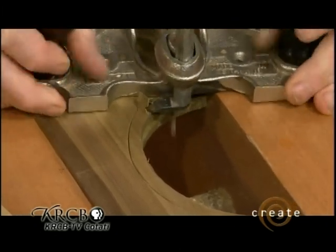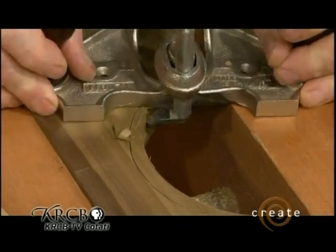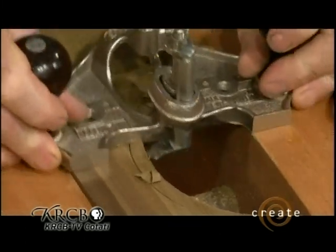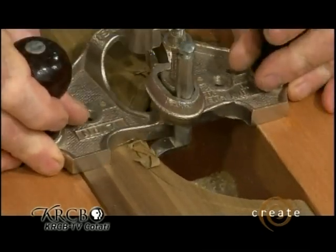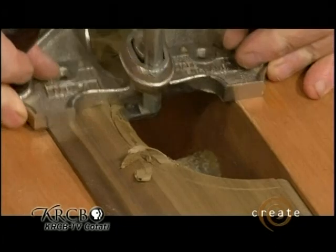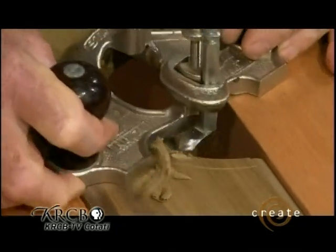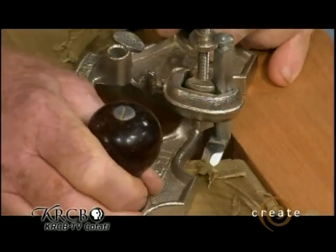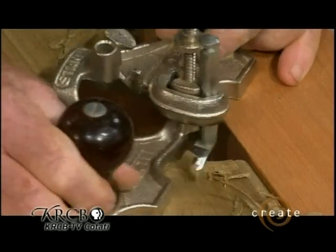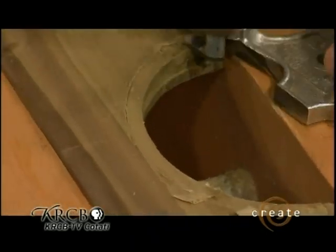So here we go. The bed of the router is riding on both the bench, the vise, and the wood. And we just work that diamond point bit of the router plane under the grain, swinging it around, sweeping away, working our way down incrementally. Let's see if I can get it right there. Working our way incrementally down until we cut that sixteenth of an inch shoulder all the way around.